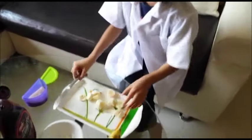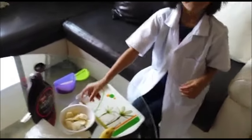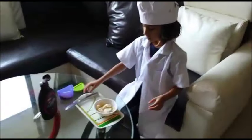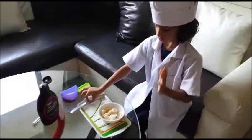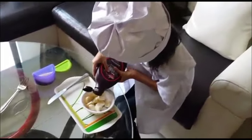Now let's put it in the bowl. Then you know what to do now — let's put the Hershey's all over, like a designer.